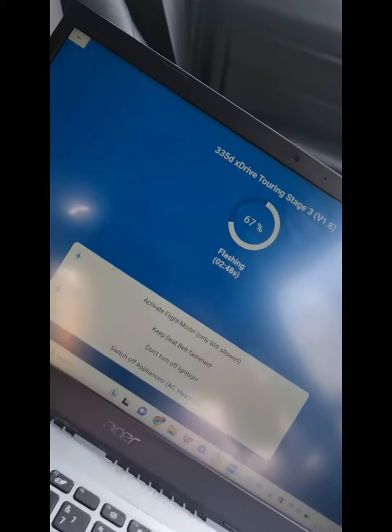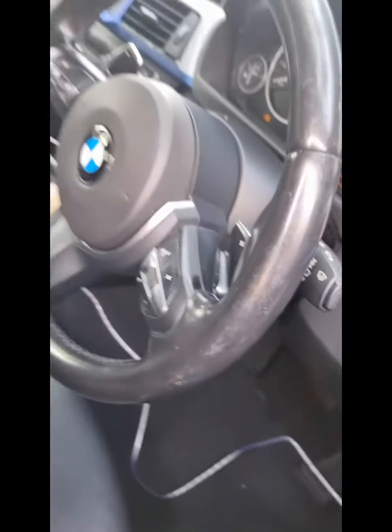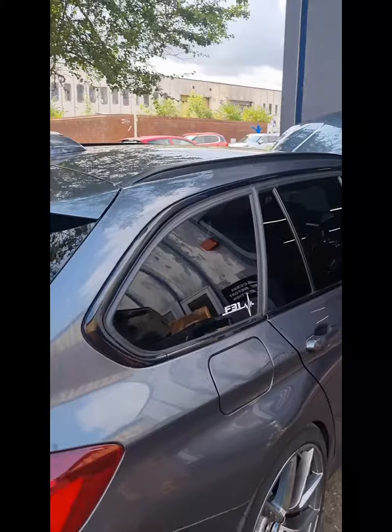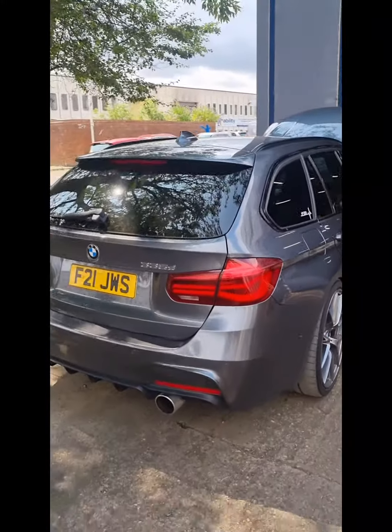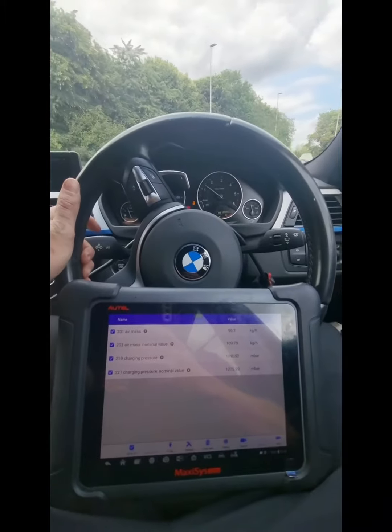So that was the two errors with the vehicle fixed, and then we moved on to mapping. What you've been watching is us mapping the engine ECU and mapping the gearbox to stage 3. Now she's ready for a test run, so the first thing we do is put her back on diagnostics and record some live data.